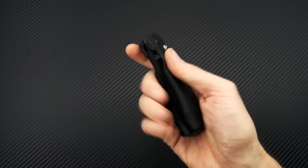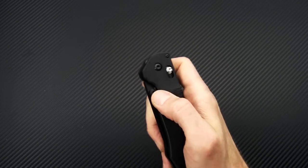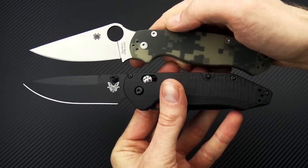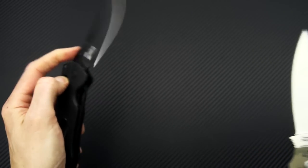Great all-round functionality on this knife. The dual blades do make it a bit heavier than most knives. Comparing it to the Spyderco Paramilitary II, you can see they are fairly similar in overall size, though you're going to get a thinner blade stock thickness on both blades of the Outlast.